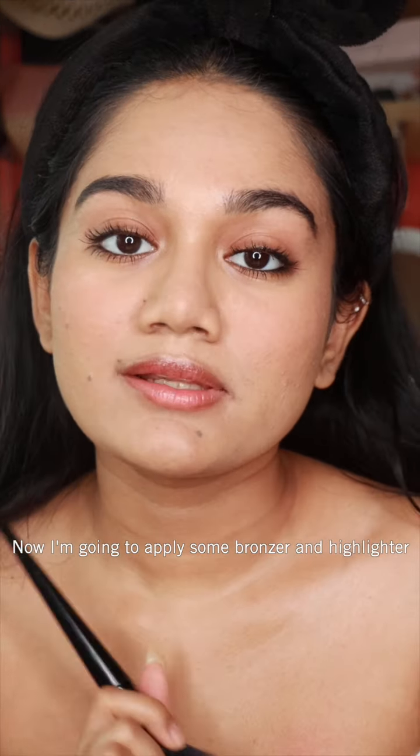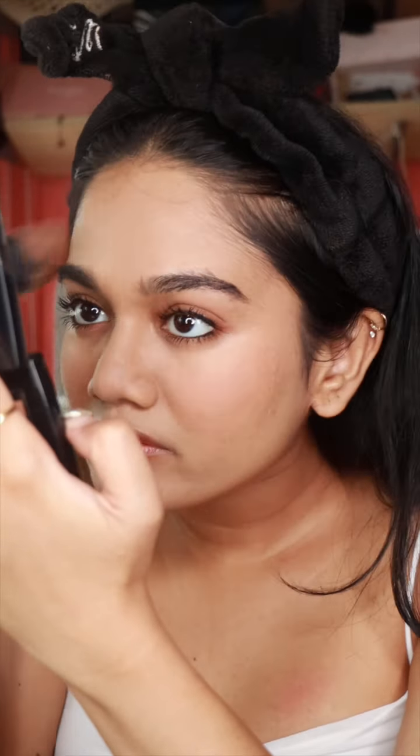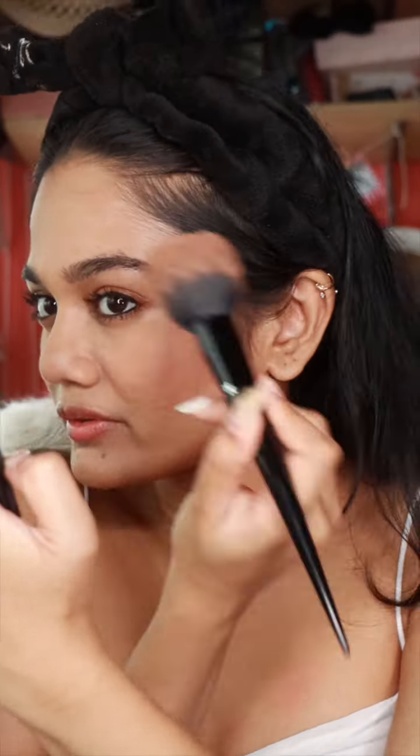Now I'm going to go in with a little bit of bronzer and highlight just to give my face a bit of depth. For the highlight, I kind of like to apply it like this — it really helps to open up your eyes.